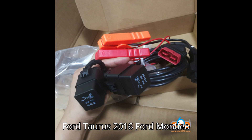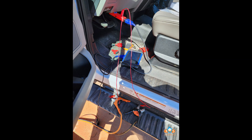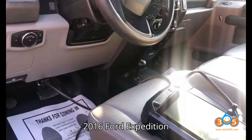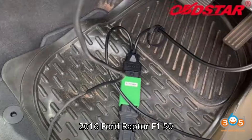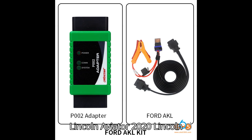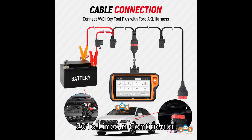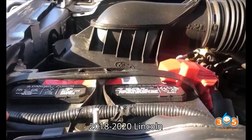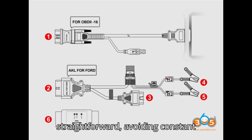Supported models include: Ford Taurus 2016, Ford Mondeo 2016, Ford EcoSport 2018, Ford Edge 2016, Ford Escape 2020, Ford Escort 2018, Ford Focus 2018, Ford Mustang 2016, Ford Expedition 2020, Ford Everest 2016, Ford Explorer 2016, Ford Raptor F-150 2018–2019, Ford Raptor F-150 2016, Lincoln Aviator 2020, Lincoln MKX 2015, Lincoln Corsair 2020, Lincoln MKZ 2016, Lincoln Continental 2016, Lincoln Nautilus 2018–2020, Lincoln MKT 2020, Lincoln Navigator 2020. Note: the XHORSE method is straightforward, avoiding constant battery manipulation.